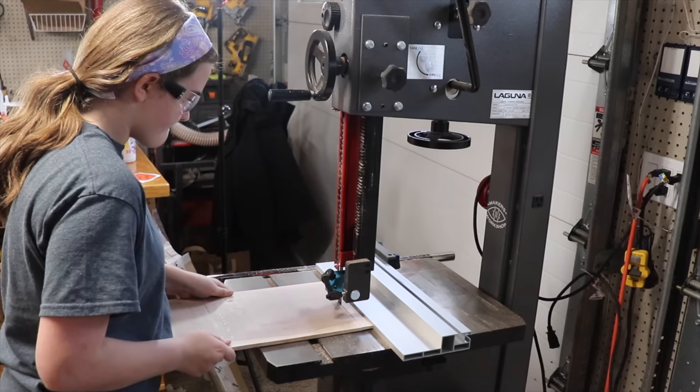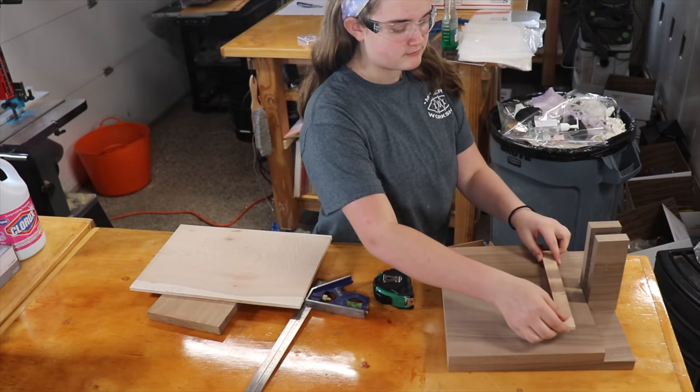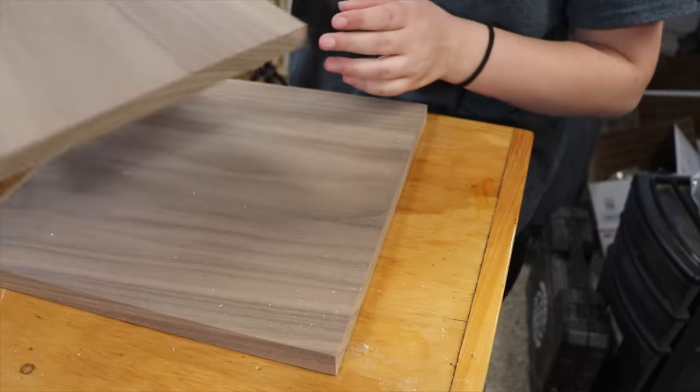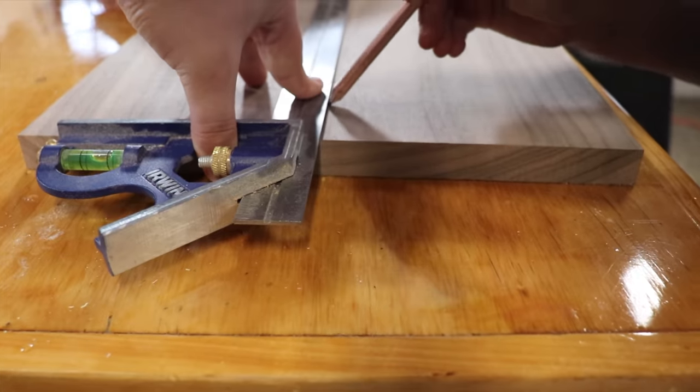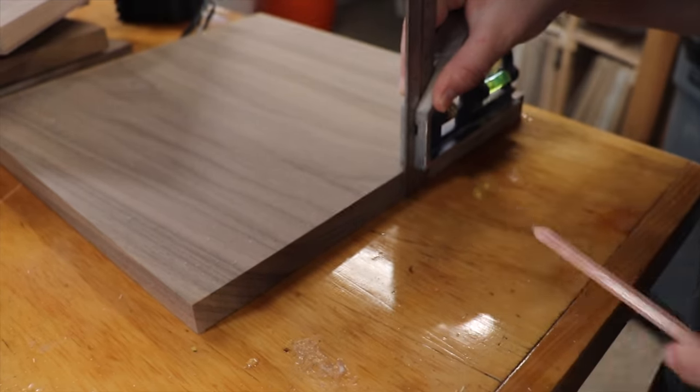I then cut a thin piece of quarter inch thick cherry. This will be used to add some thickness to the spot the handle is going to press against. Then I sketched a line down the center of the larger of the two walnut boards, and my dad told me to find and take down the exact thickness of the walnut to cut.